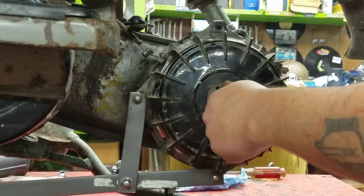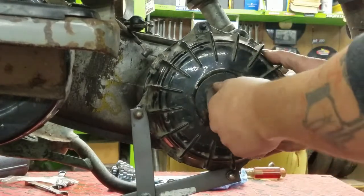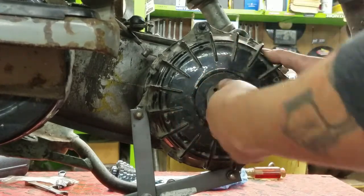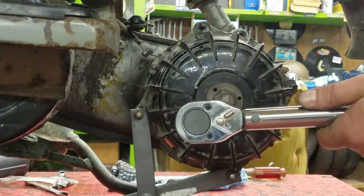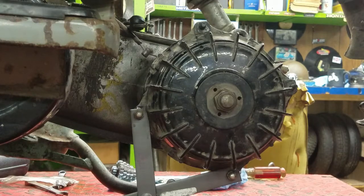Since this is a later style, we only have to go to 110 to 120 foot-pounds. I've got my torque wrench out and I set it to 55 for now — we're just going to do it to 55 first.